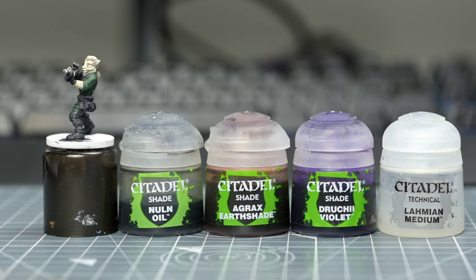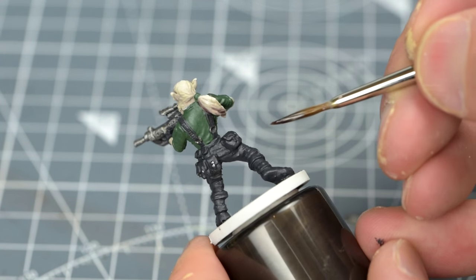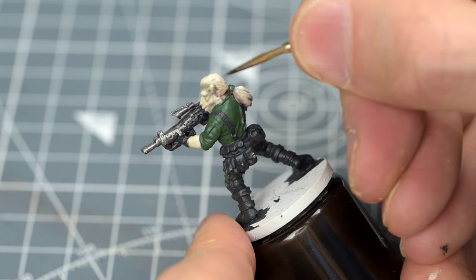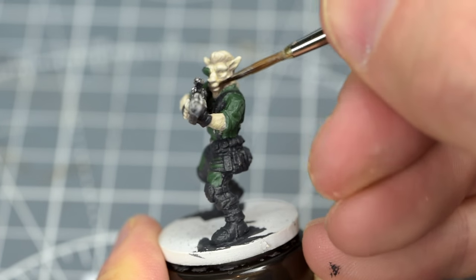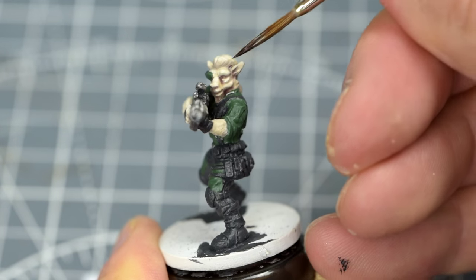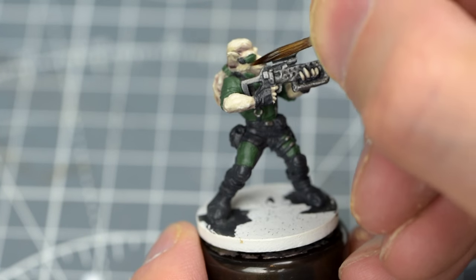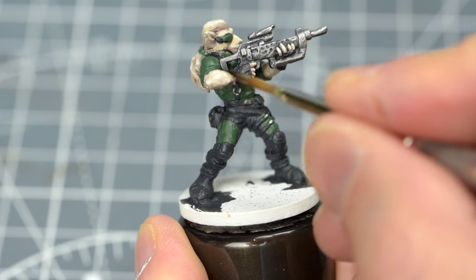I'm now going to create a shade using equal parts of Nuln Oil and Agrax Earthshade, along with just a hint of Druchii Violet, and I'll be thinning this with a good portion of Lahmian Medium. I'm then using this to shade the area down, giving us some depth, but also helping to bring out some of the texture of the hair and fur. We can apply this first layer quite liberally, although I'm leaving the brightest areas – such as the very top of the head – untouched. Because we have thinned the shade with some medium, this mix is now performing the function of both a wash and a glaze. We want it to collect in the recesses creating some depth like a wash, but we also want it to settle across the surface, allowing us to subtly tint and darken those areas. For the forearms, I'm using the mix to gently darken the undersides whilst removing excess from the topmost surface.